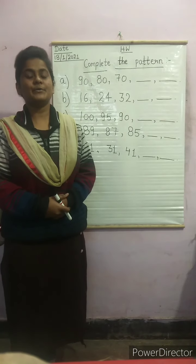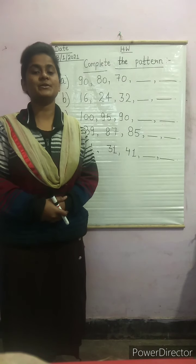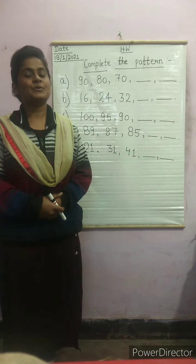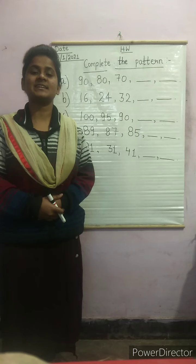Good morning children. How are you all? Hope all of you are fine and safe. I am your math teacher. Today I am going to teach a math subject. In this subject I will teach the next exercise — today I will teach you the pattern chapter of the next exercise.